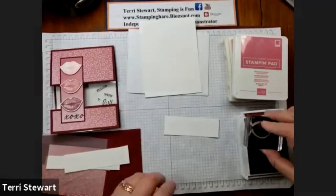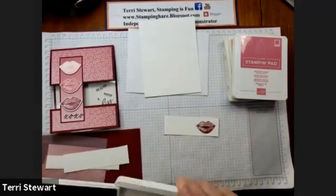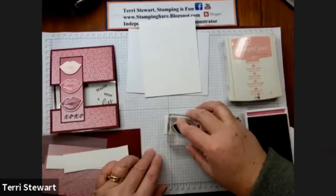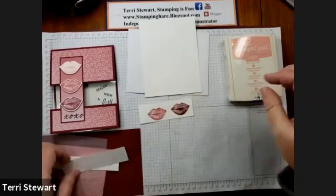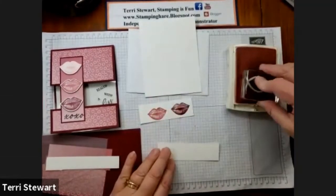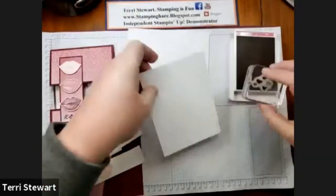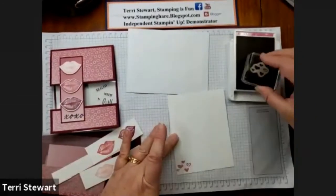With my lips, I'll start with Mary Merlot ink. I'll also stamp with Rococo Rose, the same image. And then the final image in Blushing Bride. I'll stamp my stamp and my insert. With the insert, I'm going to stamp some hearts at the bottom.